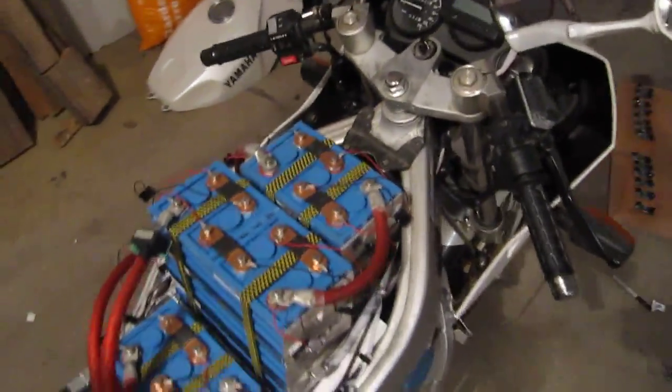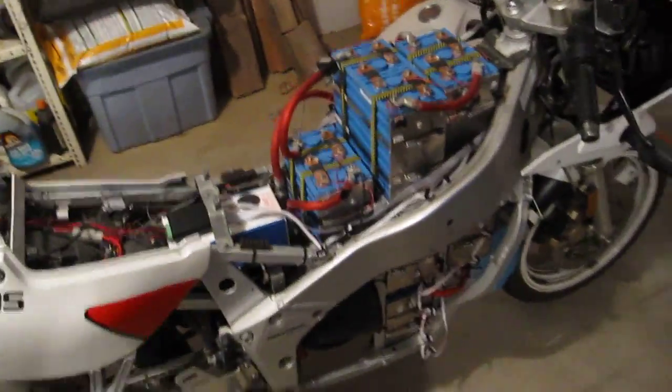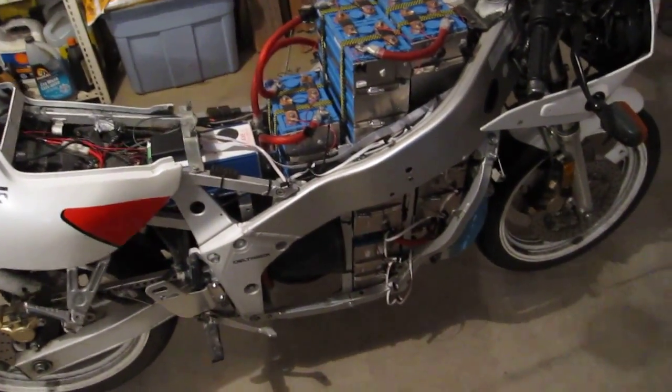I did already do the main board and the display, so those are all done. They're pretty much — I wouldn't say waterproof, but very water resistant.